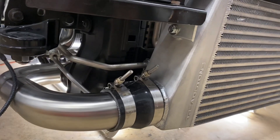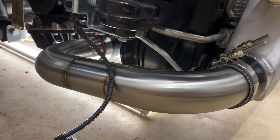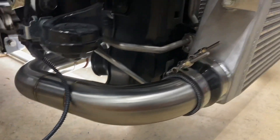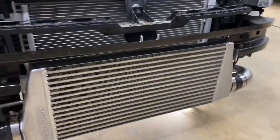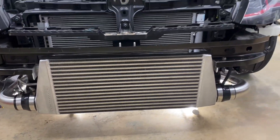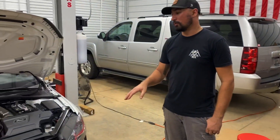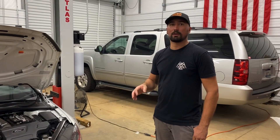My regular V1 intercooler I rate at 450 horsepower. This is based on years and years of testing across the country at different horsepower levels, different fueling, and different tuners. These are conservative numbers — what you can expect to keep cool with the same pulling-to-driving style ratio you'd expect with a stage 2 car.